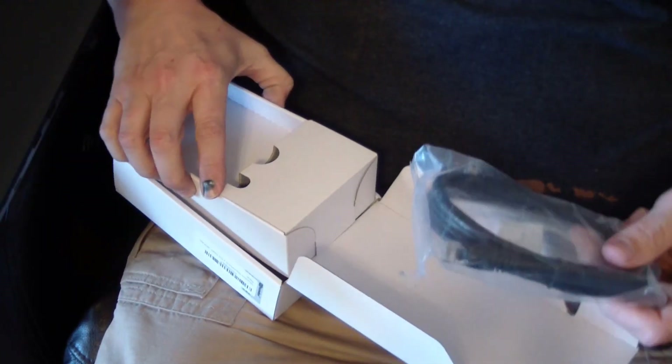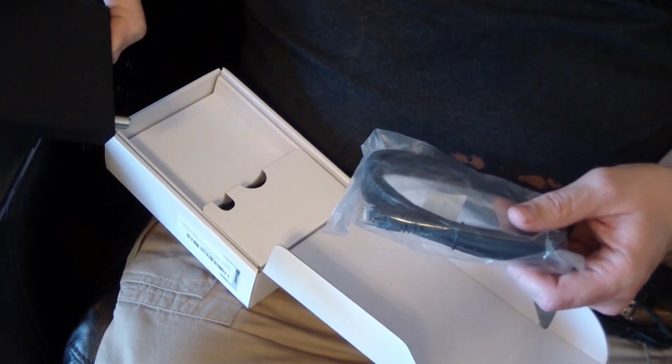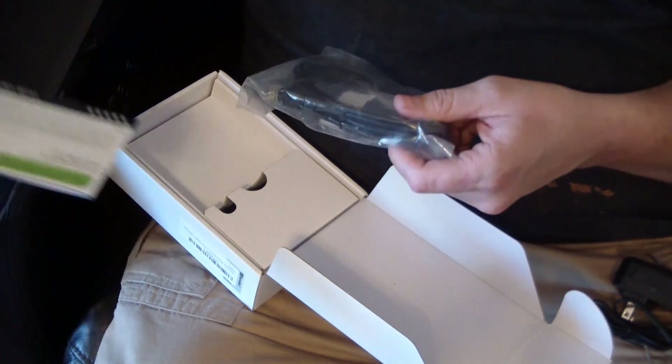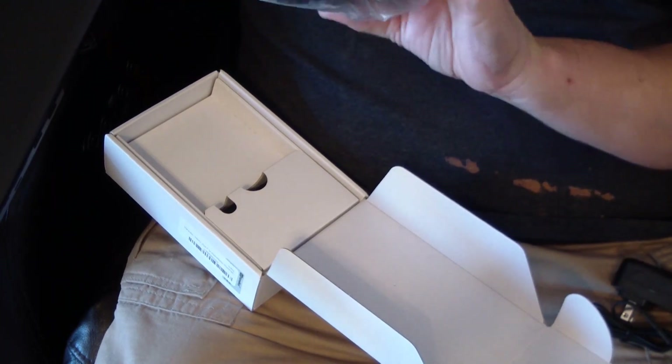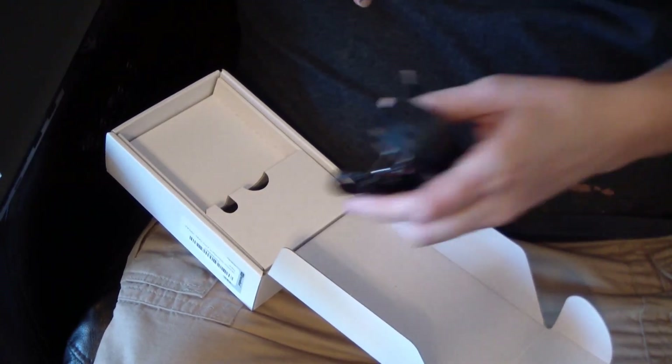Here's what you get in the box: you get the HDHomeRun unit, the setup manual, an Ethernet cable — it's a Cat5e — and of course the power adapter.